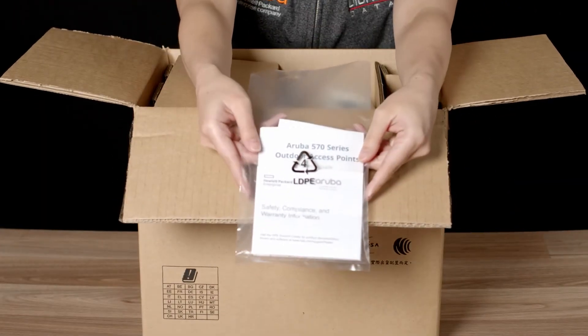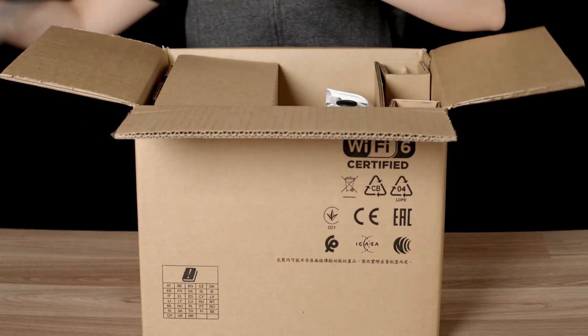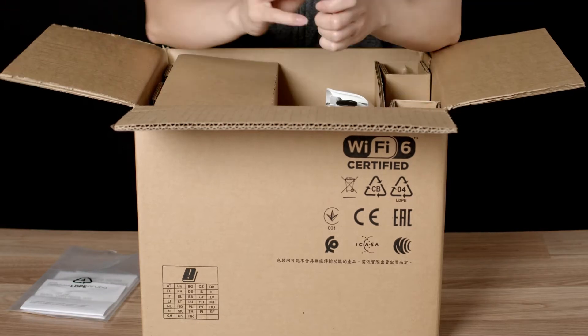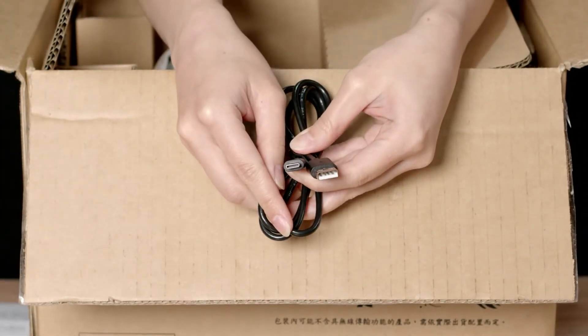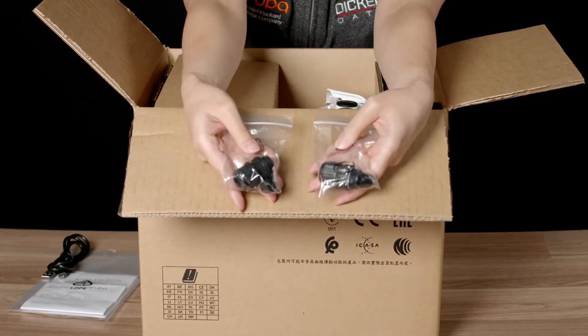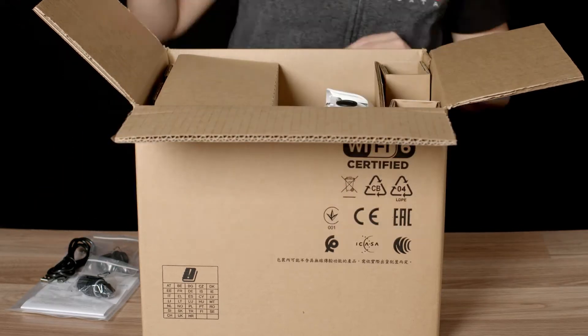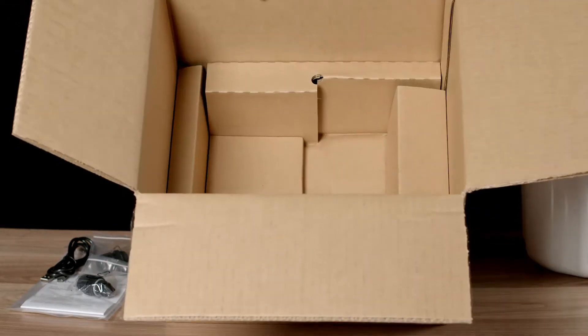Here you have a startup guide, safety and compliance documentation, as well as the default login credentials. The unit also ships with a USB-A to USB-C console cable, two waterproof glands for your network cable installation, and the grounding lug connector. No other accessories are included.